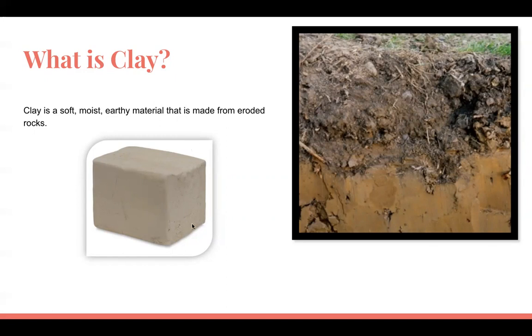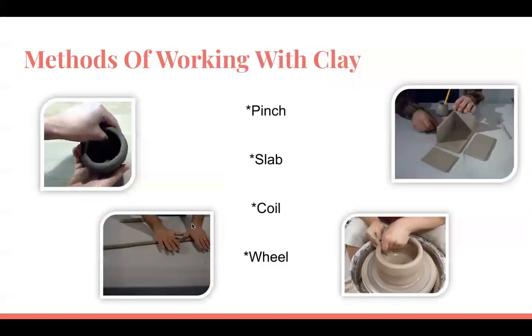After wedging, clay becomes its purest form. There are several methods to working with clay: there's the pinch method, which is usually what we do when we're younger; there's the slab method, where you roll slabs and build them together; there's the coil method, where you roll out coils; and then there's the wheel.